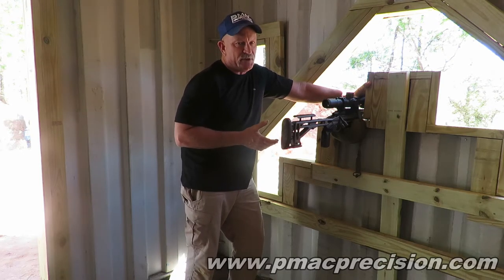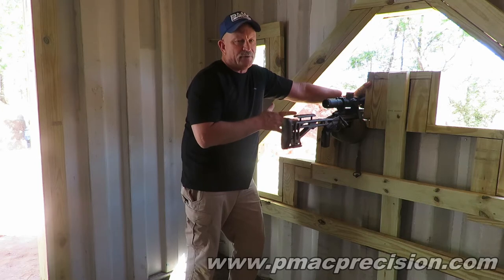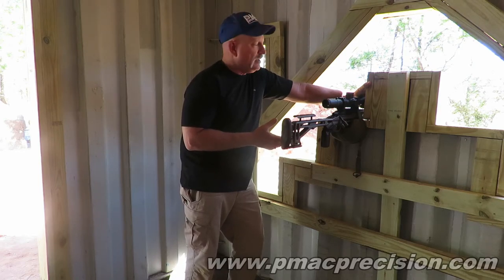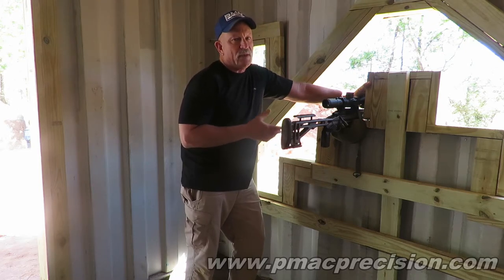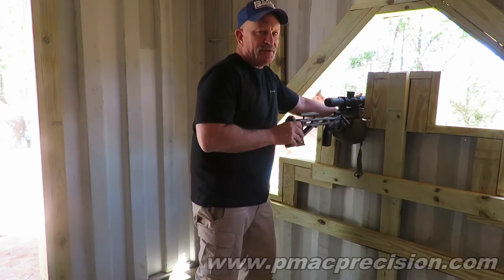I would strongly suggest that when you get the chance, fire some live rounds downrange and see what works better. There have been several instances where I had a setup that I thought was really stable when dry firing, and another setup I didn't think was quite as good — but when I started firing live rounds I found the reverse to be true. I actually hit more targets with the one that didn't feel quite as stable. So you need to get out and actually practice. This is a lot about muscle memory. When I'm moving this rifle in and out of these holes, I'm not thinking about what I'm doing — that's all muscle memory.